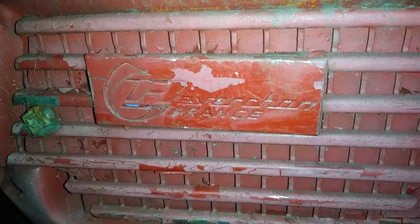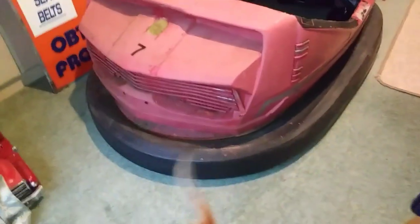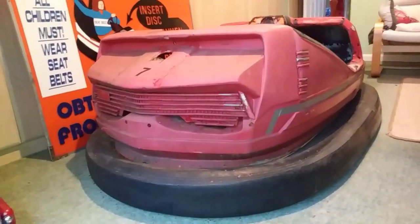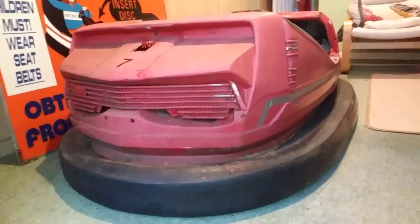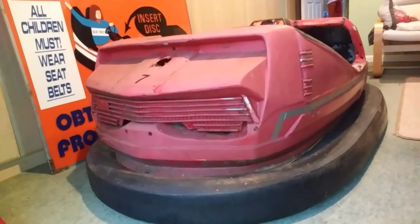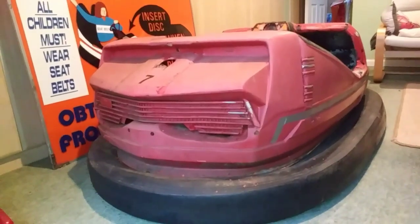There we go, now you can read it. It had a number seven on it as well. Yeah, look at that. It's a shame they've painted over the real light lens, but at least the chrome bits are still there. I think this looks really good - better than the other one actually. I prefer the styling of this one. The other one was a 1960s, this is a 1970s one, so it's a later design.